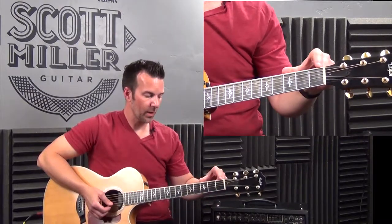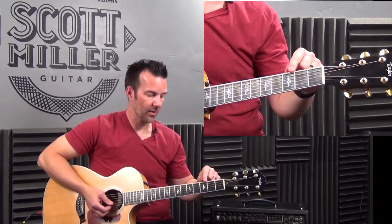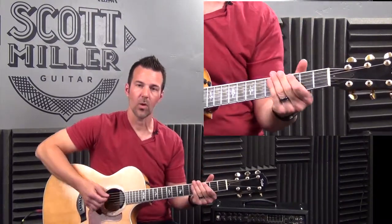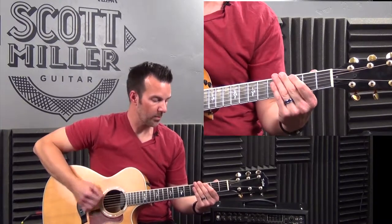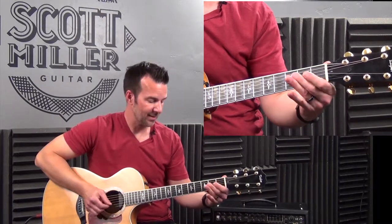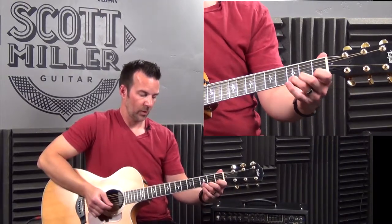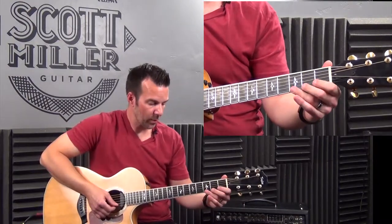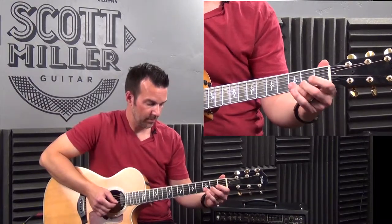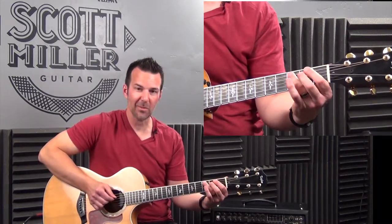Let's play together what some will call the open position: every string open followed by the 1st, 2nd, and 3rd frets on that very string. We'll go ascending through all 6 strings, then descend back down.